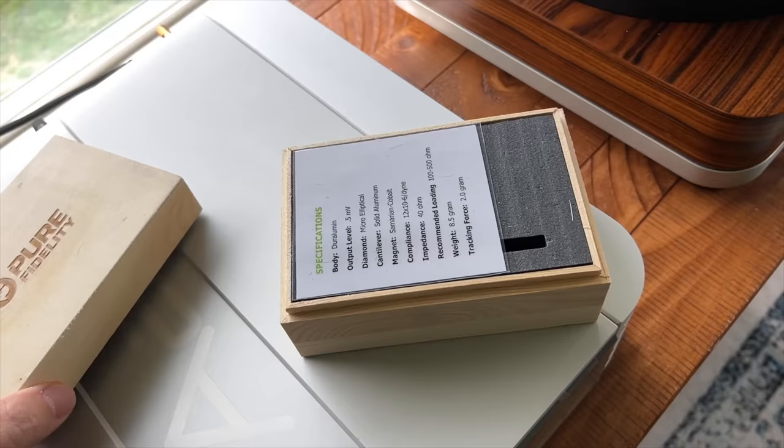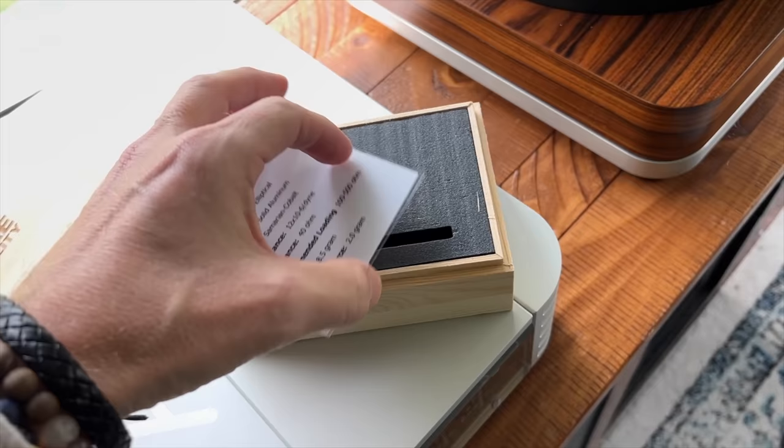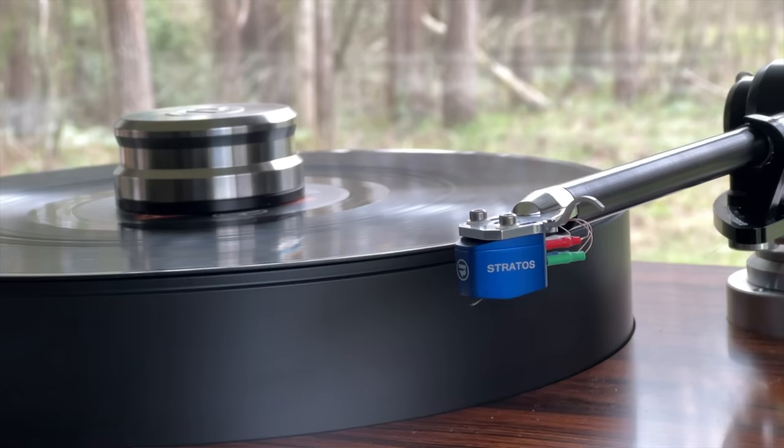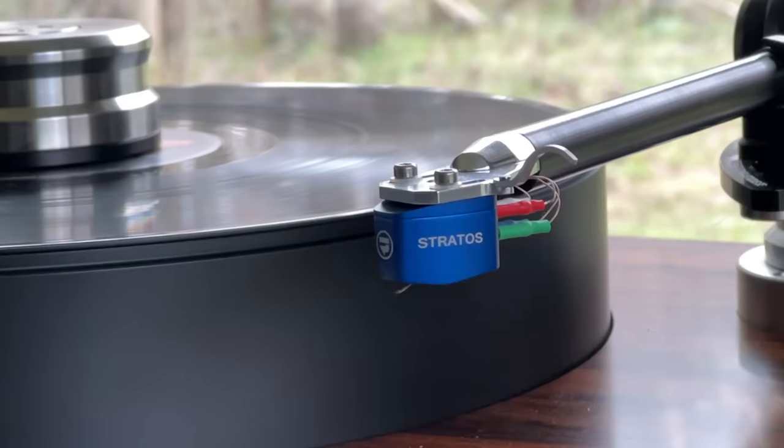Pure Fidelity sent me an extra Stratos cartridge to give away, and I'm going to give that away in my next video, which will be all about the cartridge. I'll have a link for you to join and enter the giveaway, and after 30 days the system will randomly pick a winner — I'll announce the winner and ship them their new Stratos cartridge. Pure Fidelity donated this brand new, unopened in the box, and said we can give it away to one of your viewers. Look out for the next video on the cartridge. Thank you all, I love you all, and I'll see you in the next one.